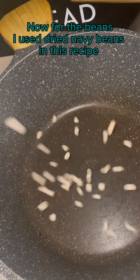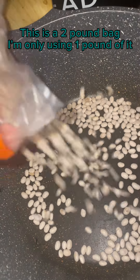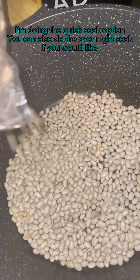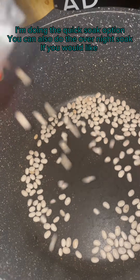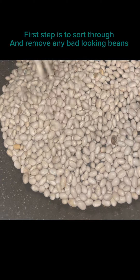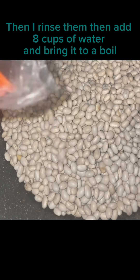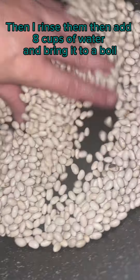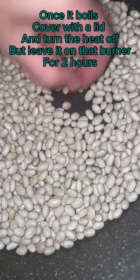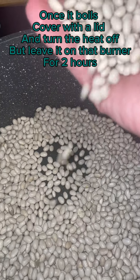I use dry navy beans in this recipe. This is a two pound bag, but I'm only using one pound of it. I'm doing the quick soak option — you can also do the overnight soak if you'd like. First step is to sort through and remove any bad looking beans, then rinse them. Then add 8 cups of water and bring it to a boil. Once it boils, cover with a lid and turn the heat off, but leave it on that burner for 2 hours.